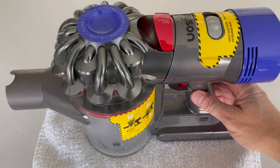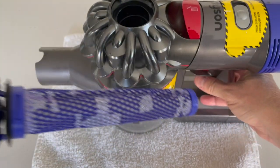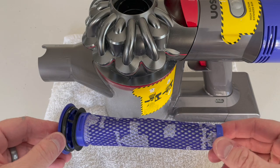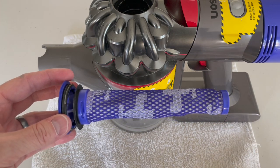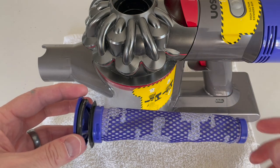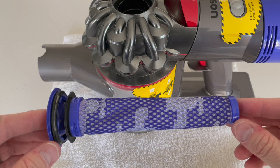Okay, so to take this apart, the first thing you do is you pop this filter off right here. You can set that aside. This filter you can wash — I just stick it under the sink, rinse it really good, squeeze it out, and then I lay it out to dry for a couple of hours. This does need to be dry before you put it back inside the vacuum. Wash this as much as you possibly can.